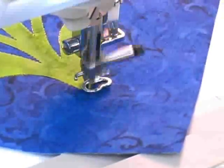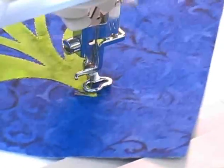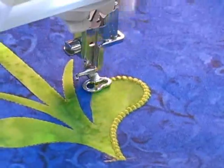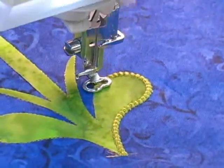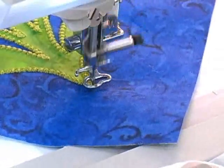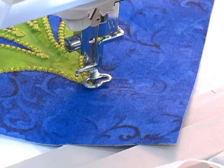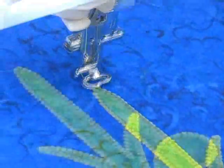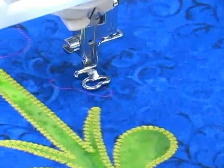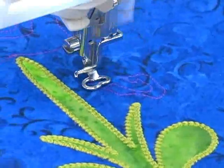I've returned the hoop to the embroidery machine and now the stem is being embroidered with a really cool edge finishing stitch. This stitch is very three-dimensional and really looks almost as if I've sewn beads along the edges of this applique shape. Once the shape is finished the machine stops and tells me to switch to my next thread color. It then stitches the placement outlines for the three remaining applique shapes on this quilt block.